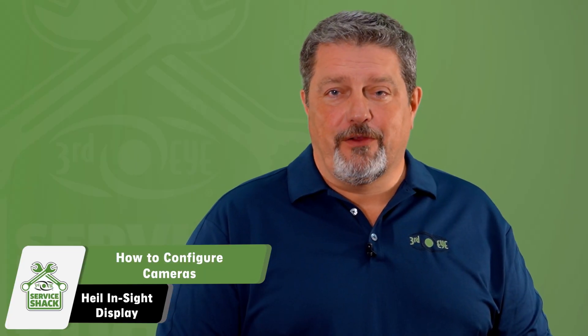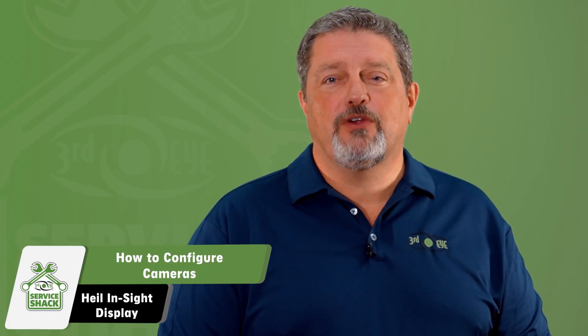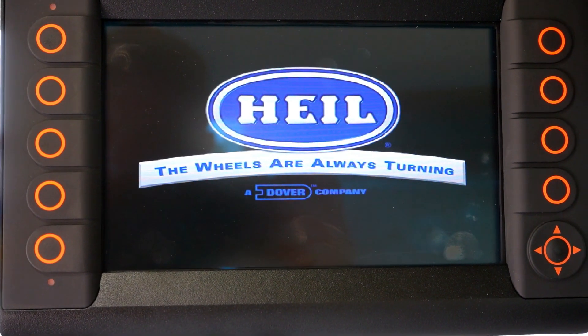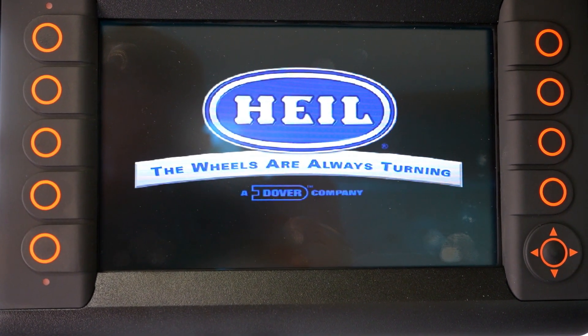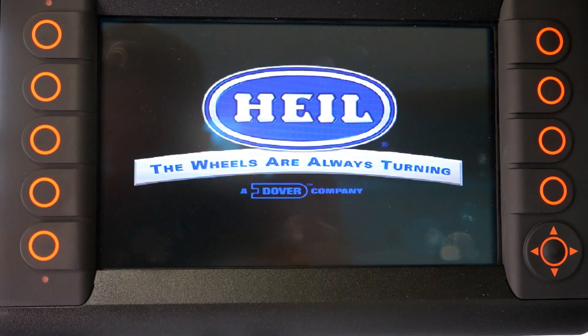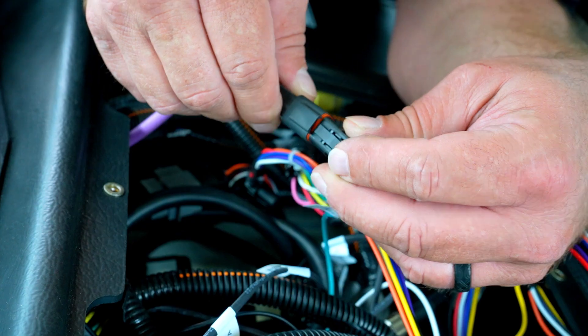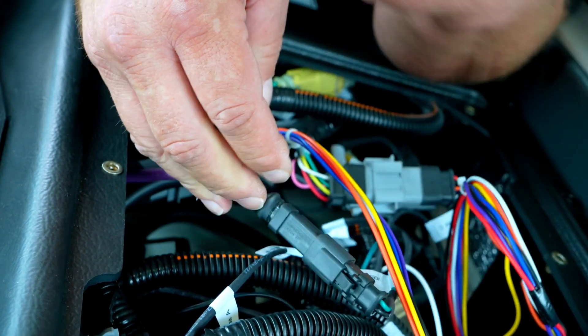Now that you know how to configure your Third Eye cameras, let's go through a few troubleshooting scenarios you might encounter. If your Heil Insight display only shows a black screen with the Heil logo, it means there is no video signal coming from the quad switch box. This could mean the purple video cable connected to the rear of the display is faulty, or the AV video out harness is faulty.